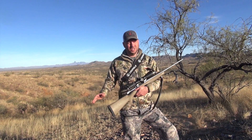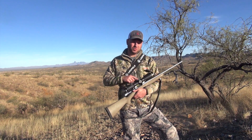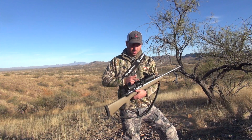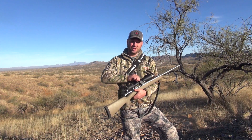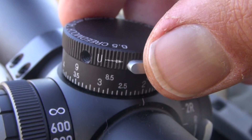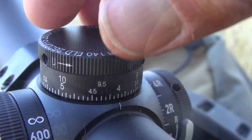This is our new VX6 HD riflescope. It comes with a two-turn locking CDS dial. As you can see, there's a push-button lock here that makes sure my adjustments aren't going to turn accidentally when I'm walking through the brush. I push this button, I turn the dial to whatever distance I need to shoot at, and I can hold dead on the animal.